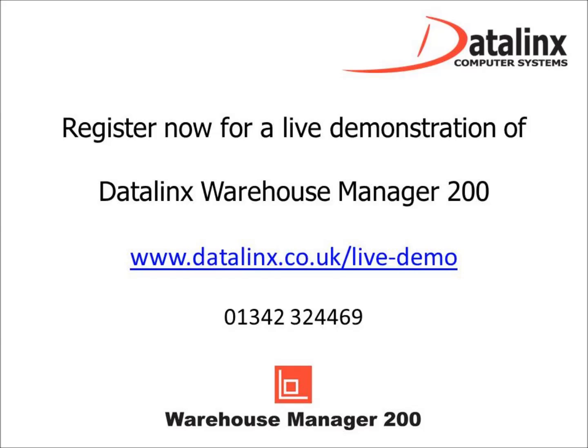Thank you for watching. If you have any questions or would like to register for a demonstration, please contact Datalinks. Thanks!